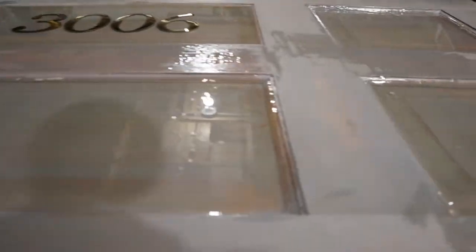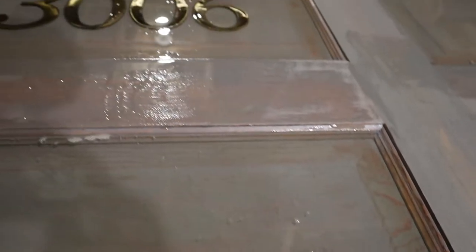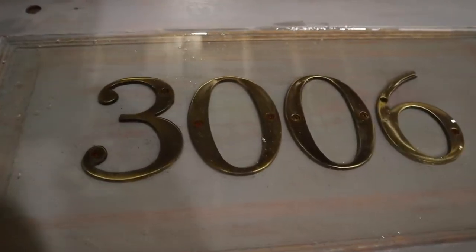I believe this is the second coat of Glaze Coat and you can see the little bubbles — this is before I took the torch to it. That's why you want to use the torch: just to pop out all those air bubbles so you get a nice glass-like finish.